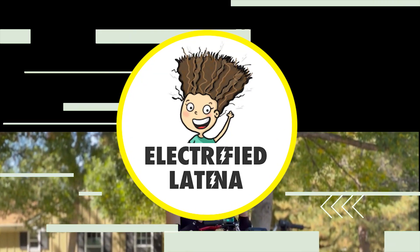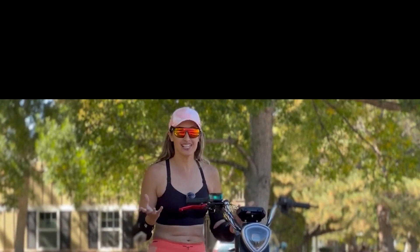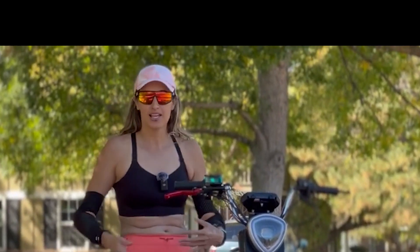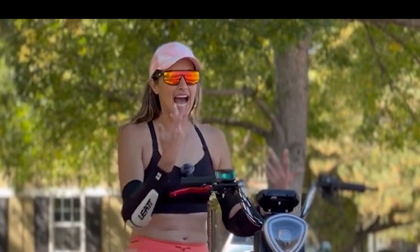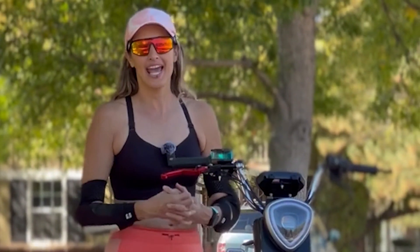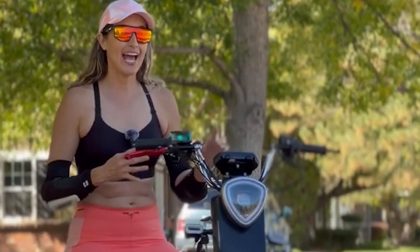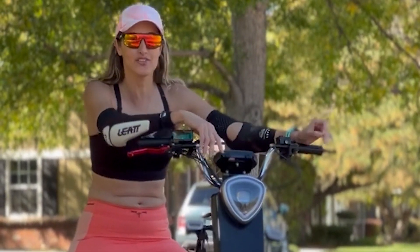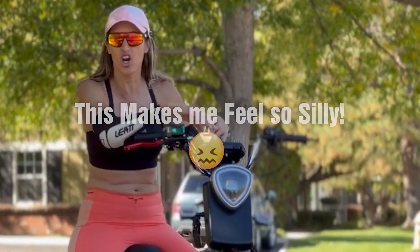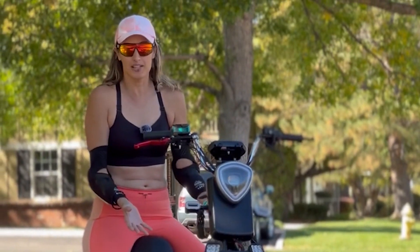Two years ago, when I entered the small electric vehicle scene, I wanted a powerful seated electric scooter. So I found a Chinese manufacturer in one of the Facebook groups. He was selling these awesome looking scooters. I was like, oh my god, that's everything I'm looking for, because I was kind of over the stand-up electric scooters. They felt tiring to me, the wheels were too small, and I wanted something where I would feel safer — seated but powerful at the same time.